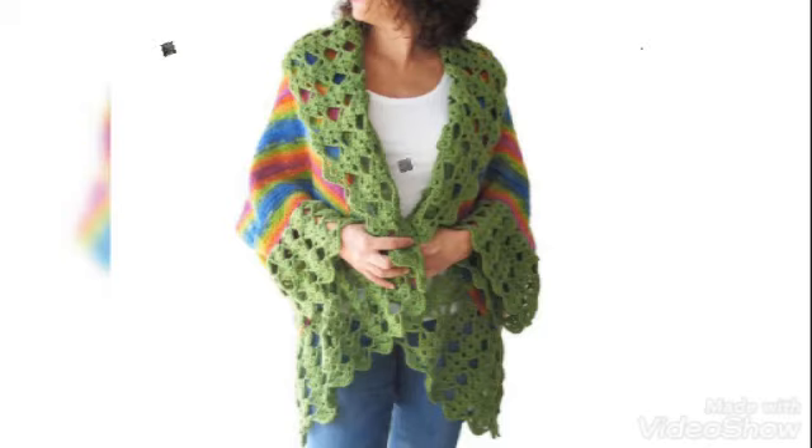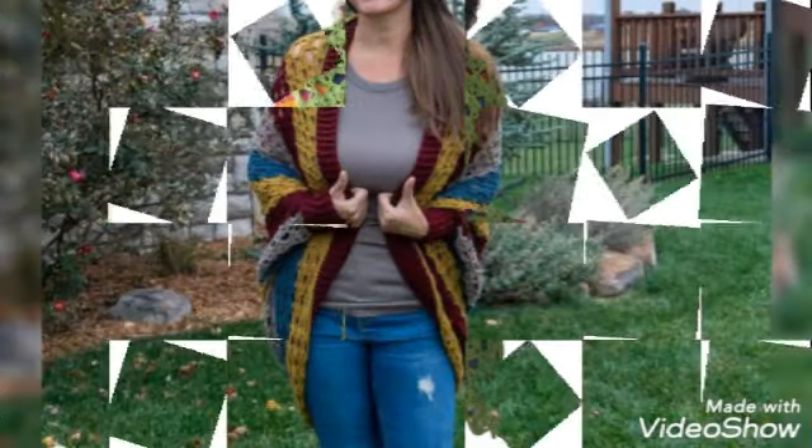Friends, these are 40 plus crochet shrug designs — new collections.